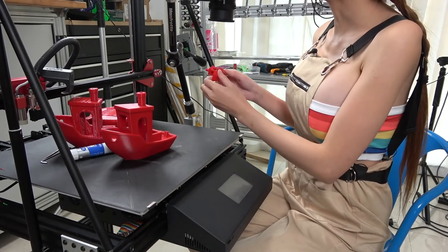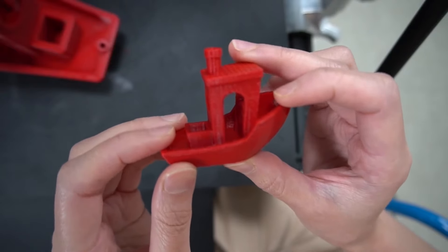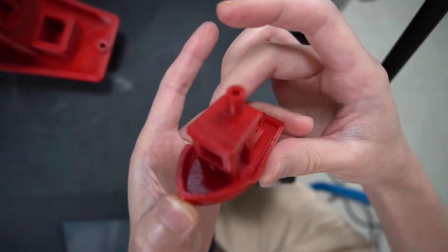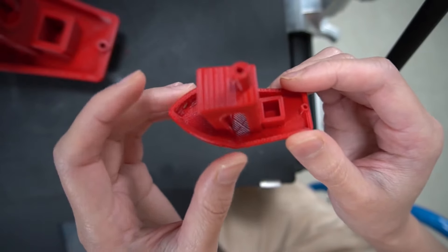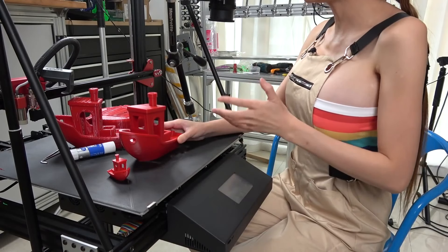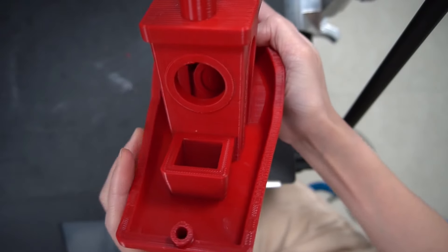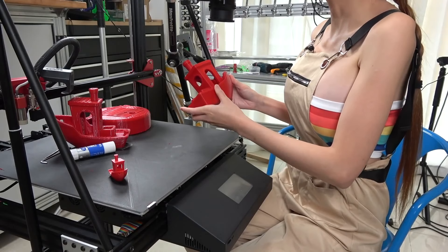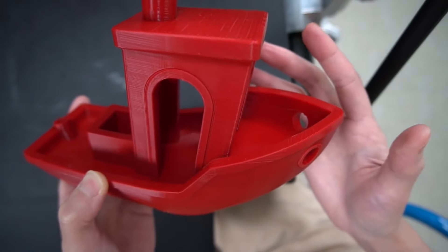Let's take a look at our results. This is a standard-size Benchy boat test print we use to calibrate printers. It's printed at 0.2mm layer height with a 0.4mm nozzle and took an hour and 20 minutes to print — a really typical print size and resolution. Now let's blow this up 300%. This is the same resolution — 0.2mm and the same nozzle size — but it took 18 hours. It looks really nice, but if you are doing any sort of production and this was just a quick jig or fixture you need for a setup, that's really inconvenient in terms of workflow.